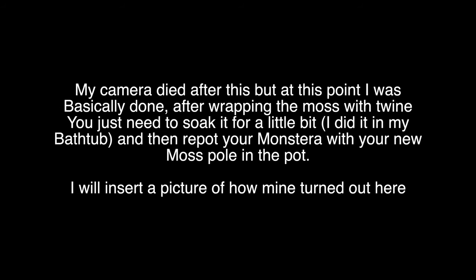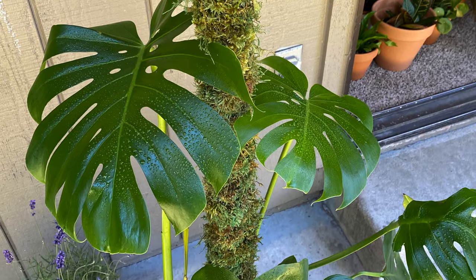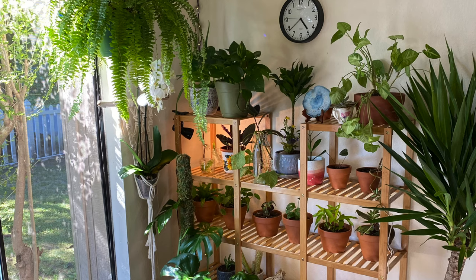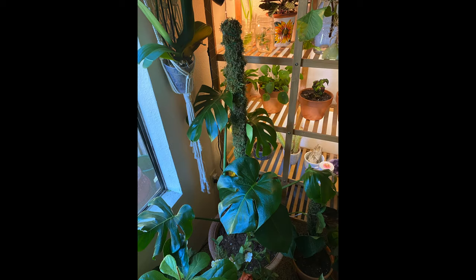My camera died after this but at this point I was basically done. After wrapping the moss with twine you just need to soak it for a little bit — I did it in my bathtub — and then repot your Monstera with your new moss pole in the pot. I will insert a picture of how mine turned out here. So beautiful. I have to include some pictures of my other children because I am just such a proud mother and have to show them off. Thank you so much for watching. If you enjoyed this video make sure to like and subscribe for more fire videos.